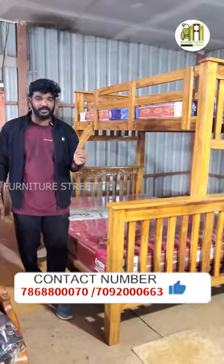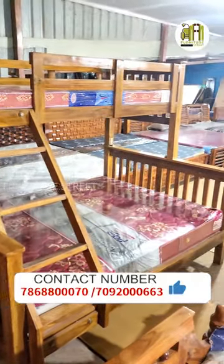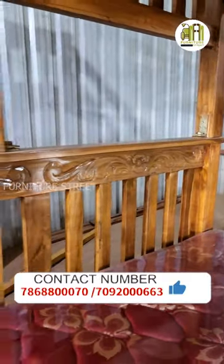In space saving, you can use the top and ladder. You can use the queen size. You can see the design and quality.